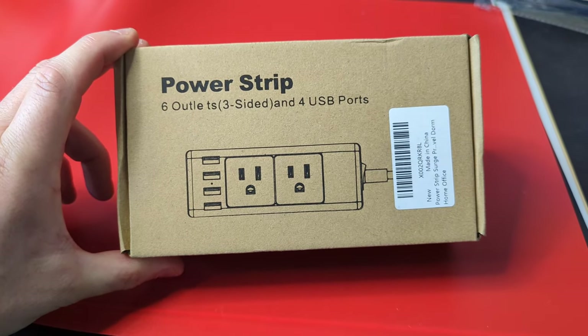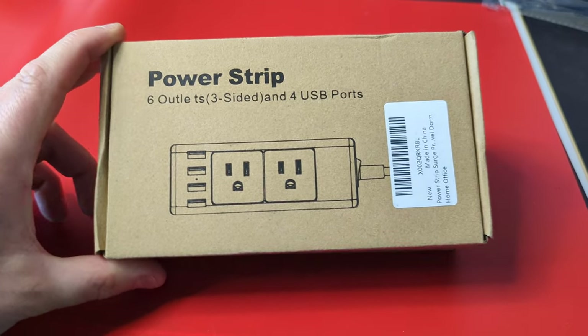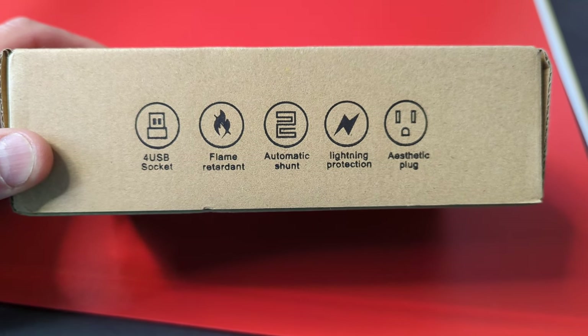Hey guys, welcome back to Unboxing with Scott. Today we're showing you guys this power strip — six outlets, four USB ports, flame retardant, automatic shunt, and lightning protection.